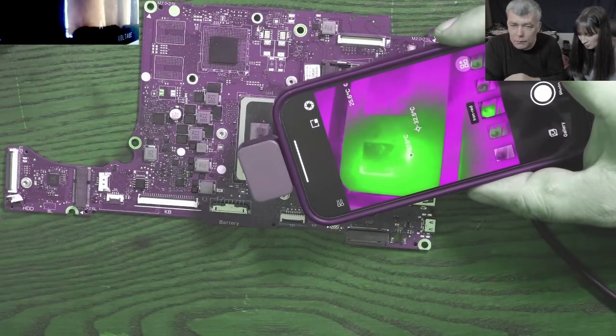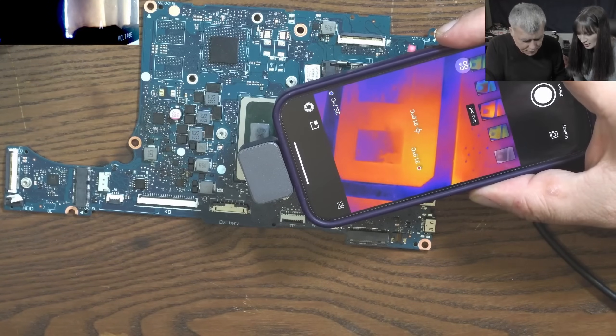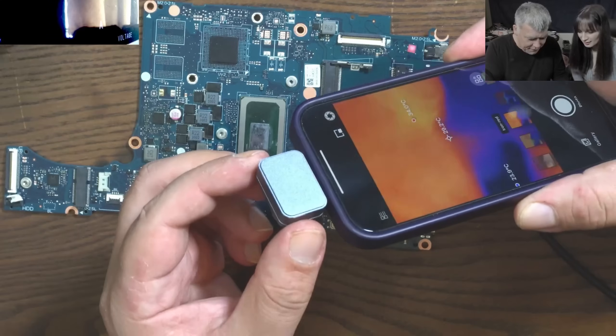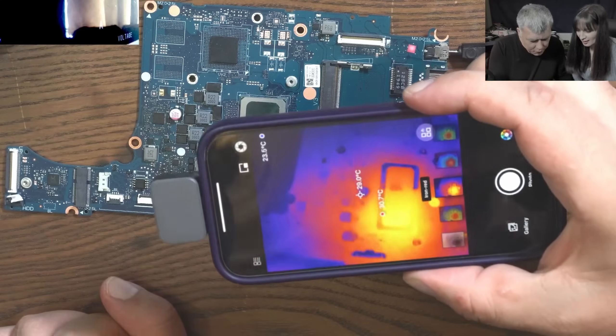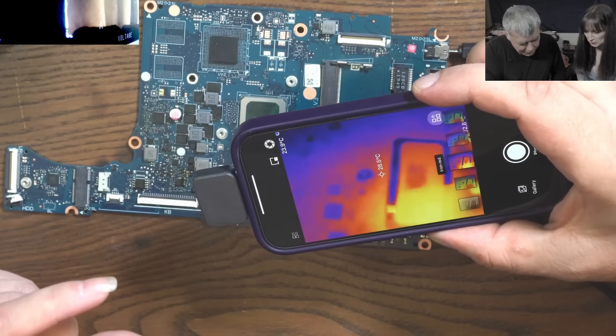Let's power off. Powering off. And yeah, the heat is starting to spread — you can see it going down. So it is pretty cool, very useful. Quite impressive for just a small little camera.